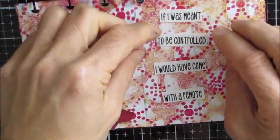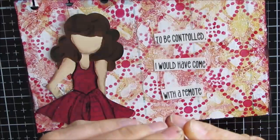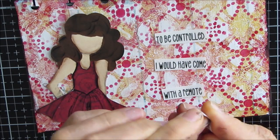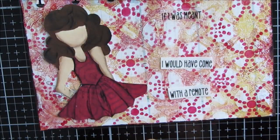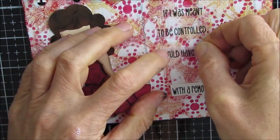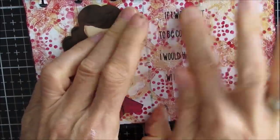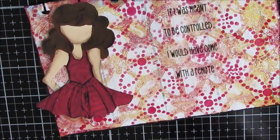My sentiment from the Sassy Sayings pack says: 'If I was meant to be controlled, I would have come with a remote.' I'm just peeling it off. A little hint — make sure your hands don't have any paint on them, because that will show up on the sticky part of the Avery sticker. You can see it goes clear and you can see the background; the sentiment doesn't show as much.